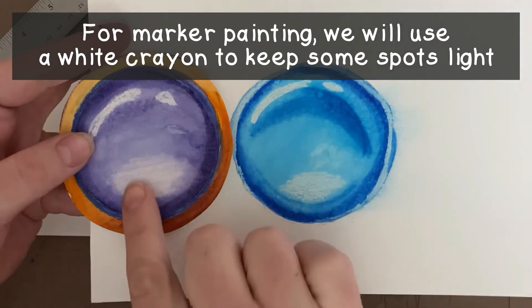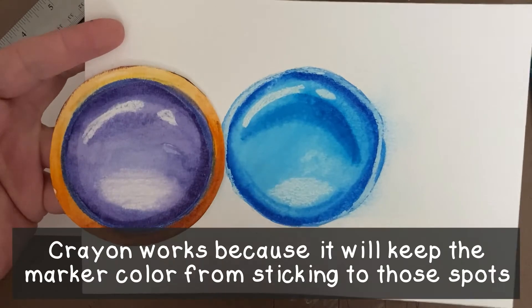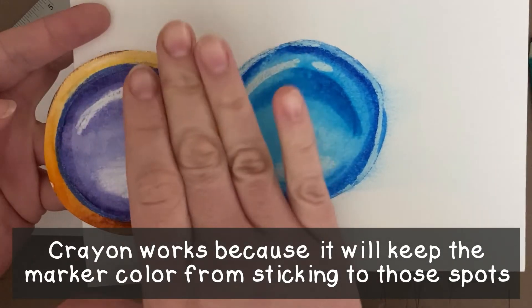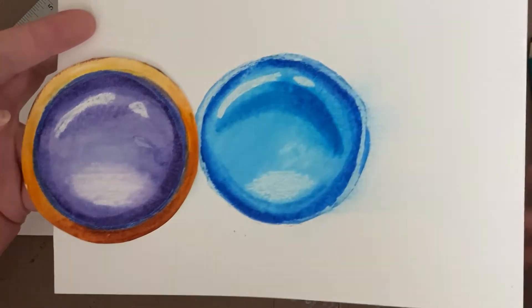Since with marker painting we can't use our eraser, we're going to use a white crayon to help keep certain spots light. As we blend that outline color into the middle with our water — just like with watercolor — the color won't stick to the crayon, keeping those spaces light.